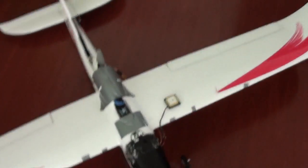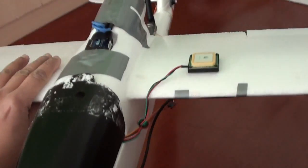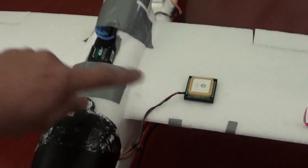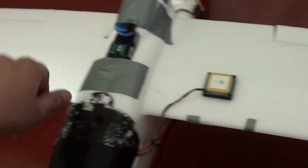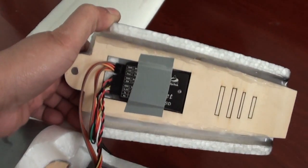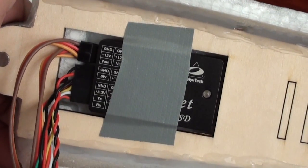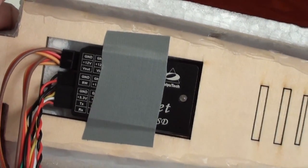I still have to tape the cables because they are just running under it. For now I will tape it when we go to the field. The Feiyu Tech GPS is sitting here, and the Hornet OSD just neatly fits in there for the Sirius plane.